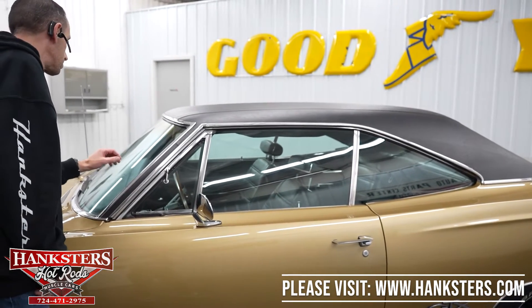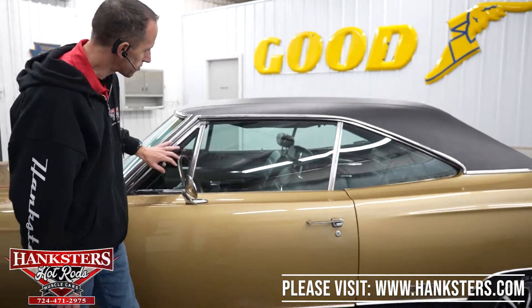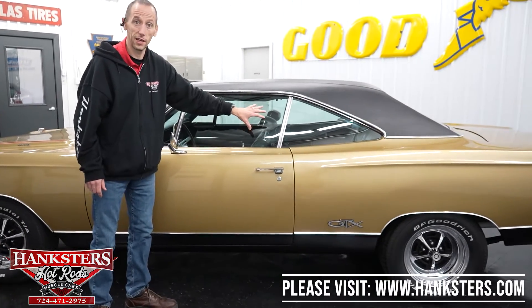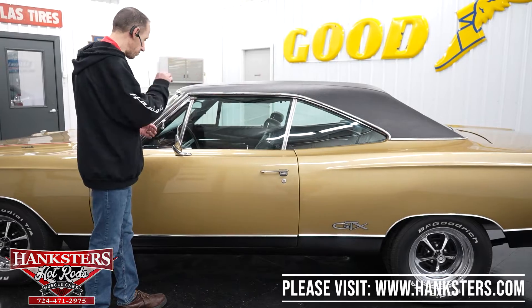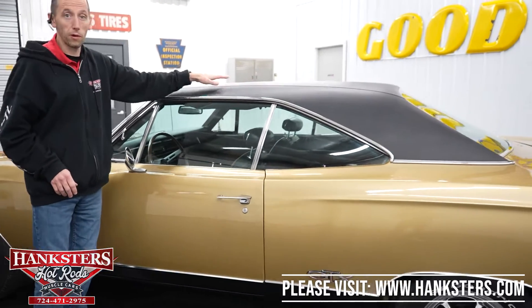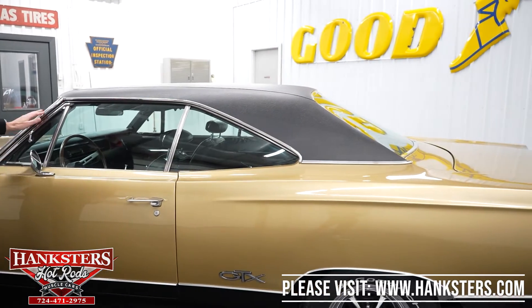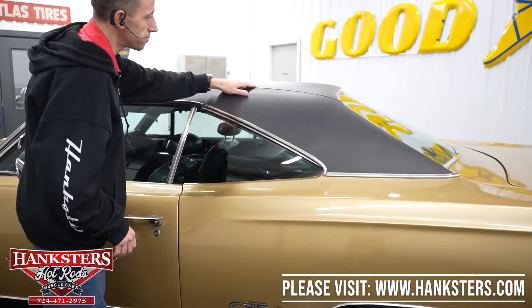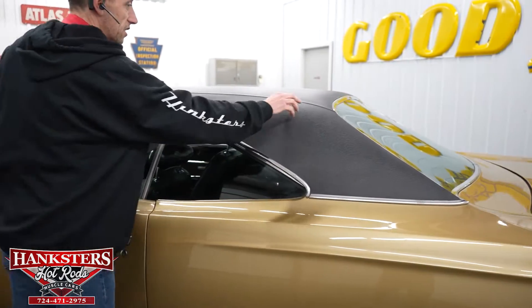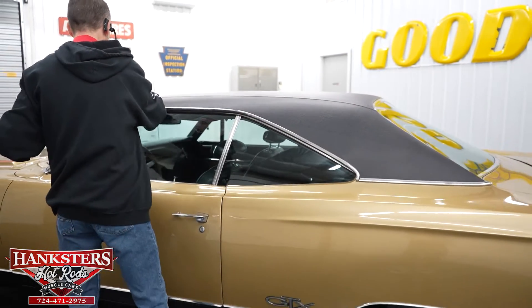Our driver's side windshield — no chips and cracks. The driver's side glass — no chips and cracks, and it is slightly tinted. One thing I'll bring up before we move on to our second gap is the roof. It is a vinyl top, a black vinyl top, in very nice condition. I don't see any rips or tears. This side here is in very nice condition and our seam is nice and flat and smooth.